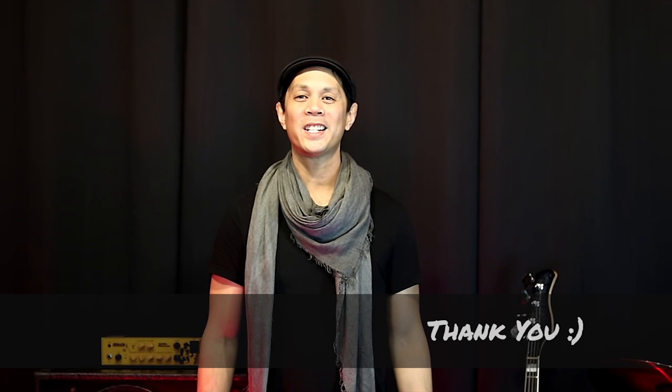If you haven't done so already, hit that subscribe button and I look forward to making music with you. Thanks so much and I'll see you soon.